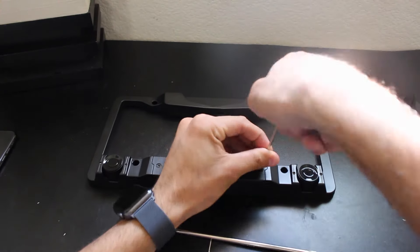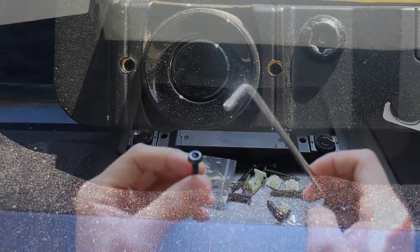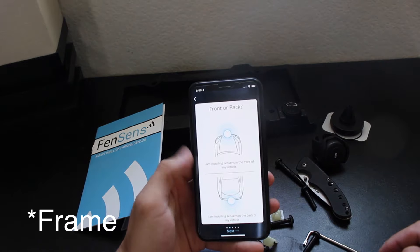The entire setup procedure was as simple as removing a few screws to install the AAA batteries. These screws actually require the tools they provided because they are security screws, making it challenging for somebody to simply steal the plates off your vehicle. It requires special tools, and it's awesome that they included this. Pairing it to your device was as simple as downloading the app and tapping to locate the nearest Fensens license plate.